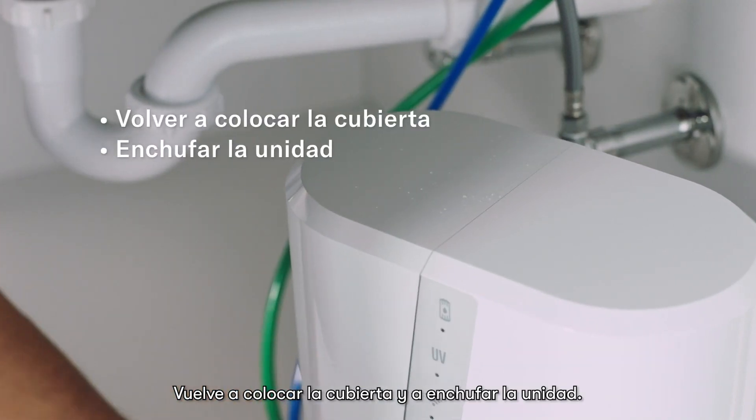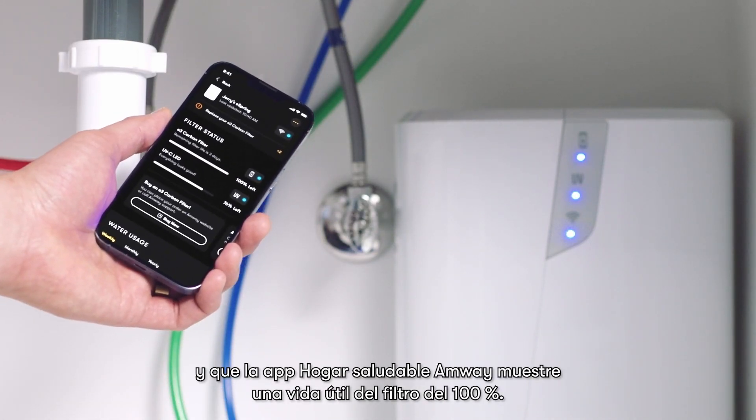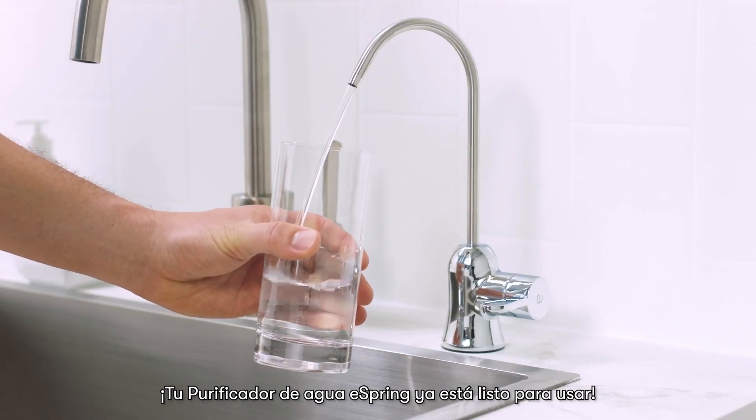Replace the cover and plug the unit back in. Check for the blue filter light on the unit and that the Amway Healthy Home app shows 100% filter life. Your eSpring water purifier is now ready to use.